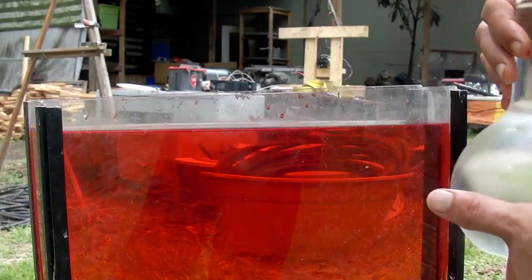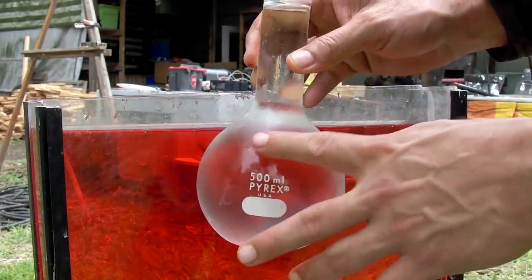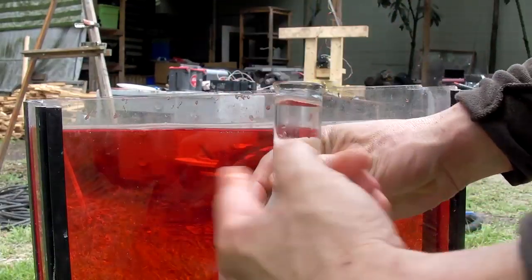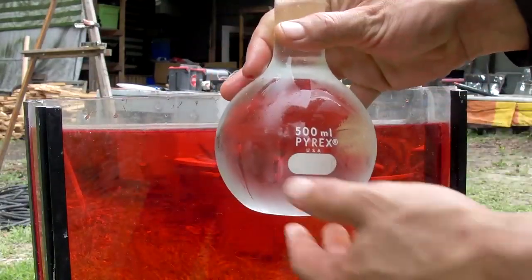For those of you that concluded that the red food coloring was heavier so it was just falling out — we are going to reverse it. We've got warm water in here; it's not as warm as it was before. I added a little bit of hot water, and then this is the cold clear water in the Pyrex.